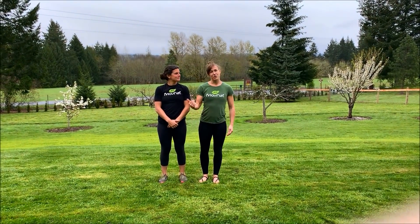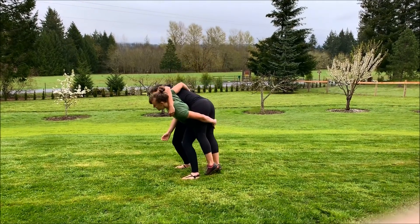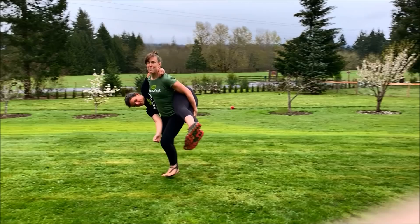So that's picking up from the front angle. I'll show it from the side. You can also grab both legs.